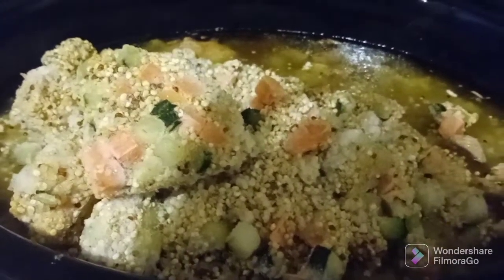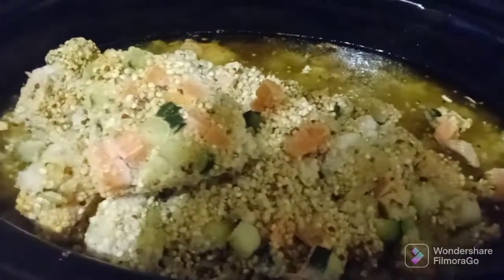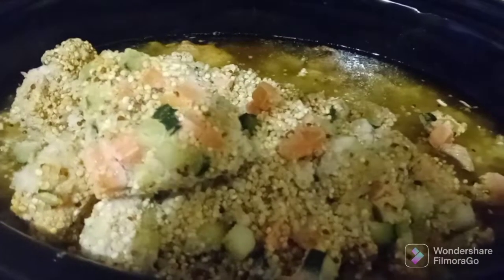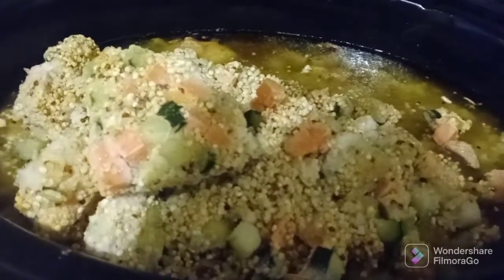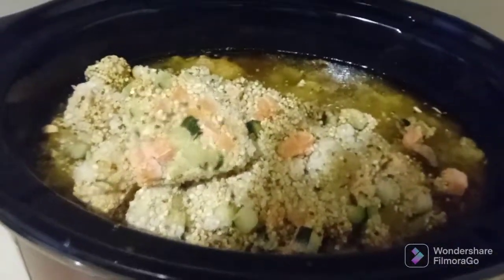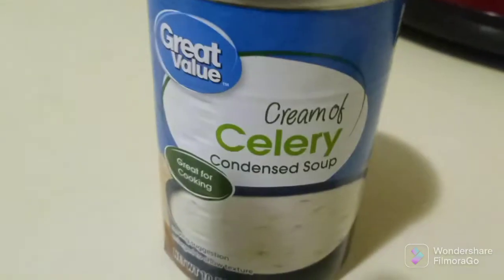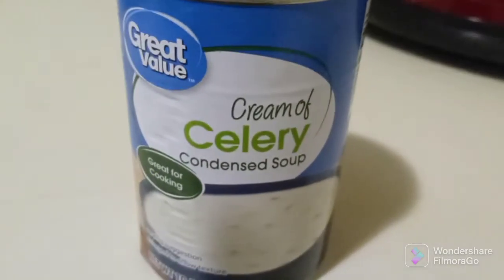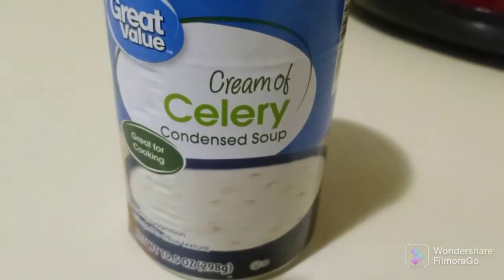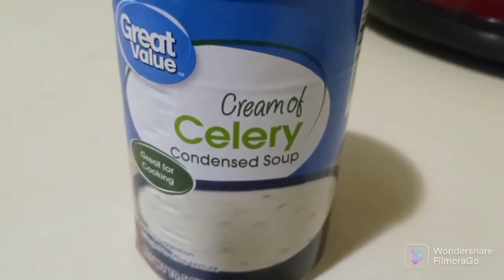Now remember, at this point the chicken is done — it's just a melt-in-your-mouth level. We're just adding the rice and quinoa mix to take the nutritional value up a little bit and to make it a little more satiating. We're also going to add a can of cream of celery condensed soup. Be mindful, this does have a salt value to it, so any other ingredients you add for flavoring, just make sure there's no additional salt or sodium.